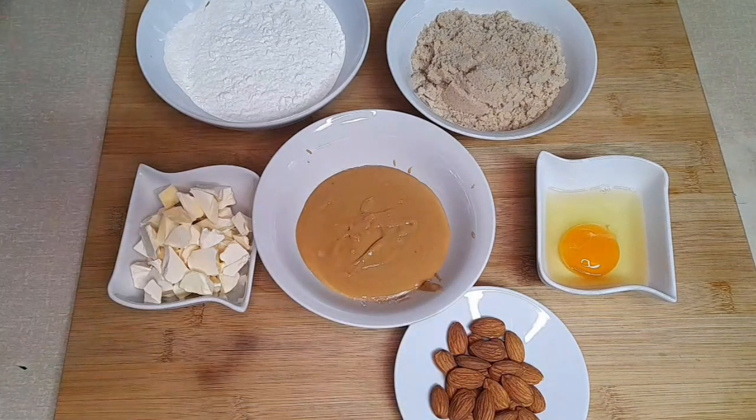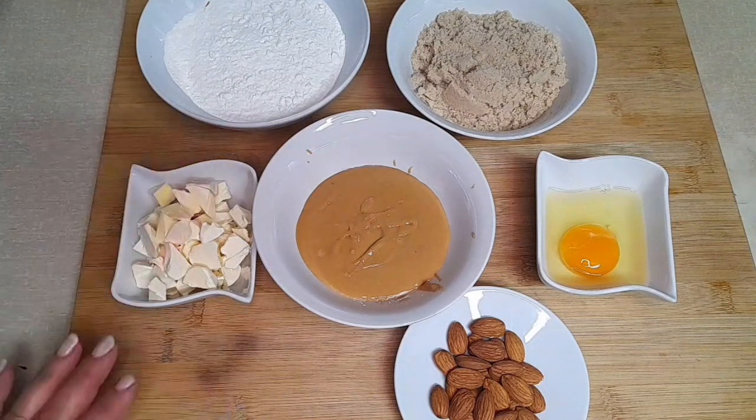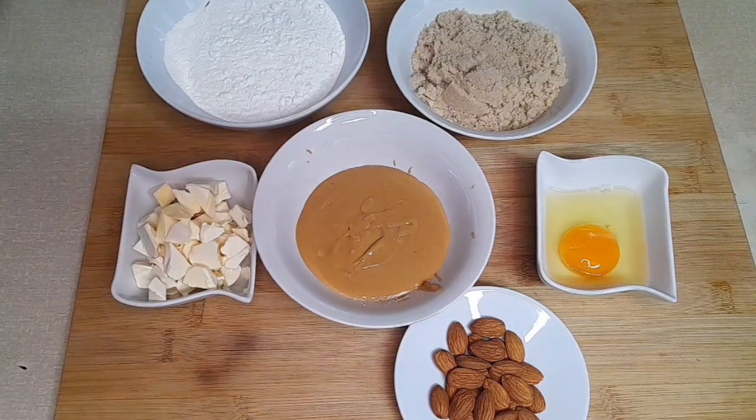If you prefer, you can also use chocolate chips, but since I don't like them, I won't be using them here. So, let's start the recipe.